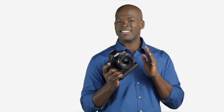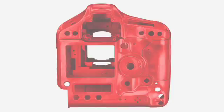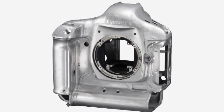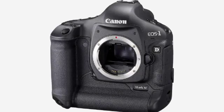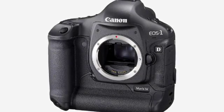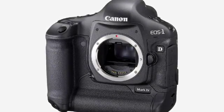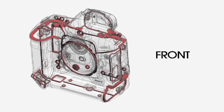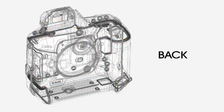Canon has taken every measure to ensure that the EOS 1D Mark IV has the highest degree of weather resistance in the EOS line. The 1D Mark IV's body, chassis and lens mount are completely weather resistant. The body covers and internal chassis including the mirror box are constructed with magnesium alloy, the strongest metal available for its weight. The lens mount is stainless steel and for extra protection, 76 gaskets and seals surround all buttons and seams.